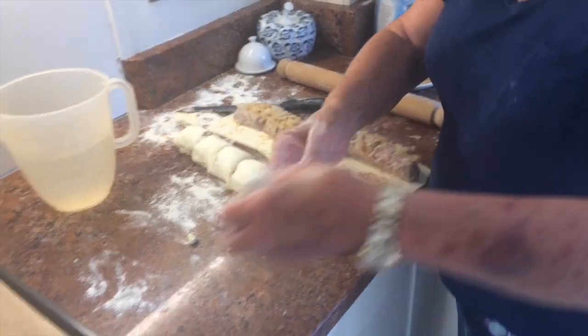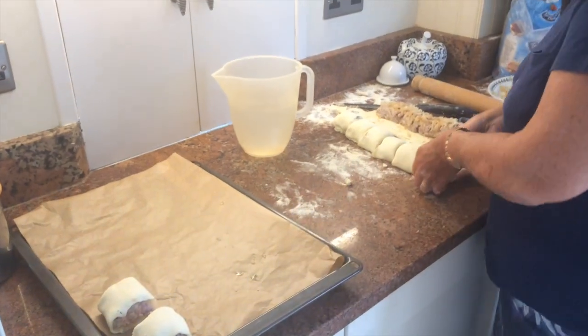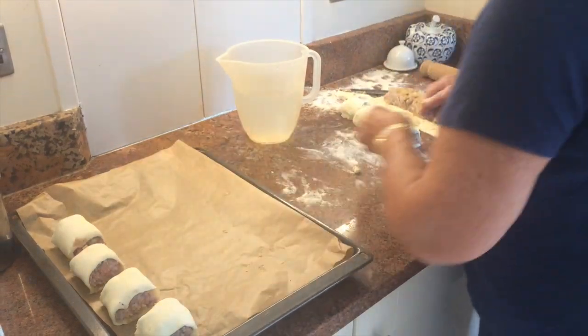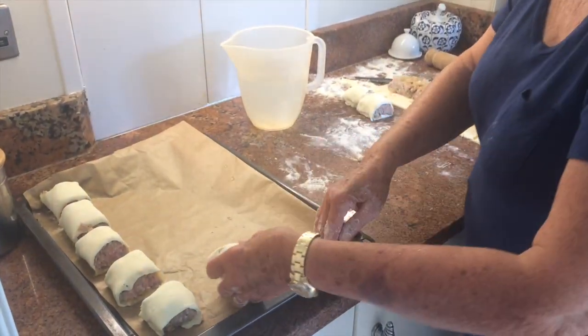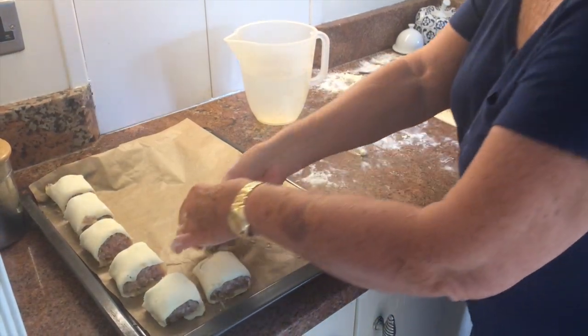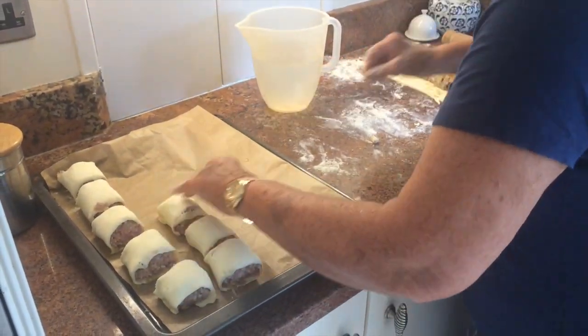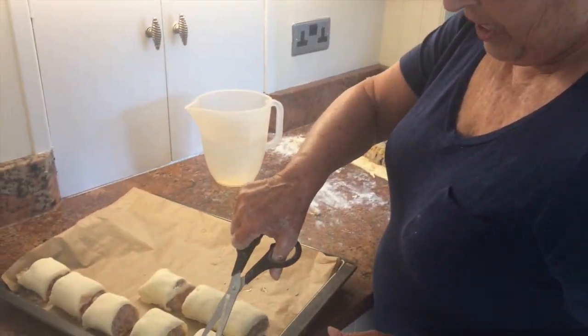And then straight onto a baking sheet. These will bake at 180 for about 30 minutes — just keep an eye on them. I always put baking parchment on here because, obviously, the fat comes out from the sausage and makes a mess of your baking tray.